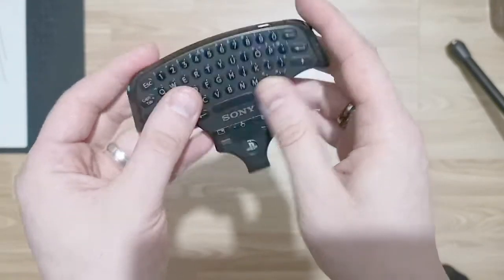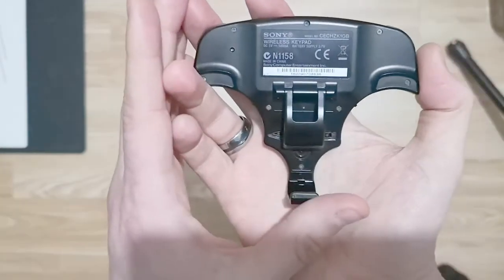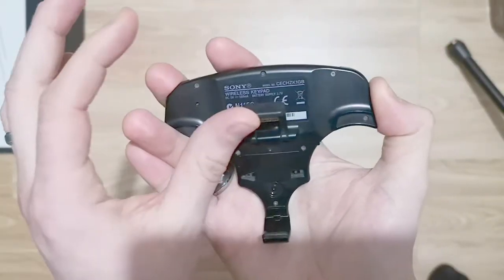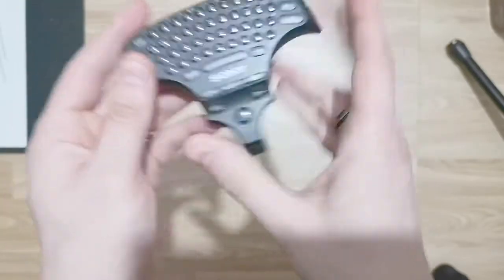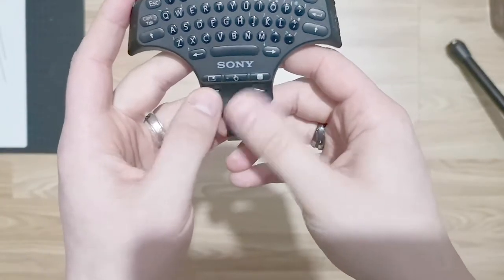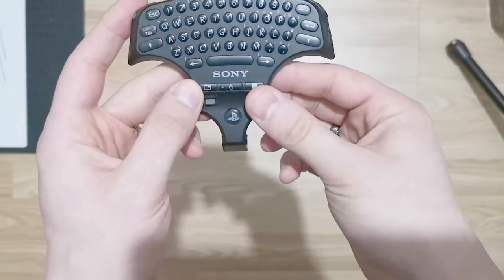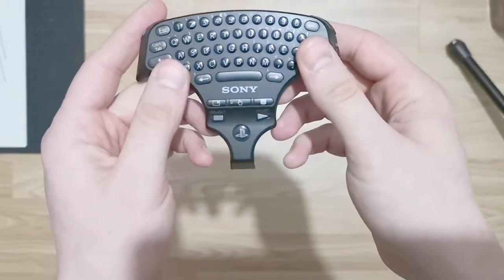And then we have a USB on the back. If you flip it around you can see there's a little spring-loaded hook clasp. The three buttons on the bottom are all what's called pass-through buttons, meaning the buttons stick underneath it — they're basically an extension on top of the original controller buttons.